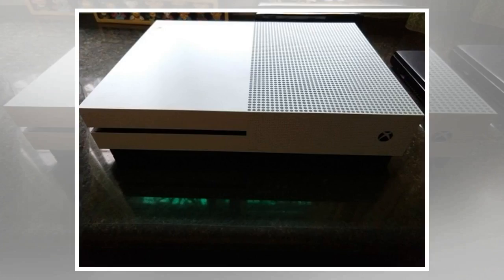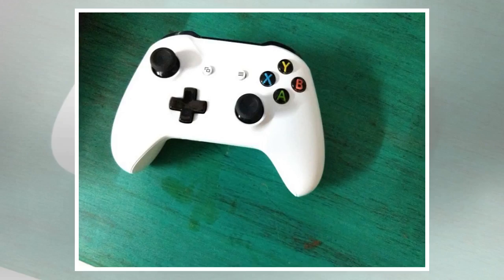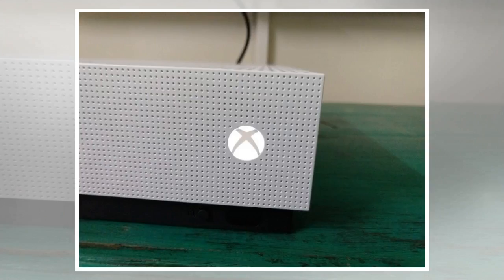Abbas Sharma, Gadgets Now, December 16, 2017. Microsoft's Xbox One S might have made its India debut a bit late — the console was officially launched a couple of months back — but it is a case of good things come to those who wait. It's a worthy upgrade to the original Xbox One and will satiate the needs of all gamers.